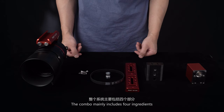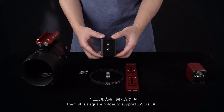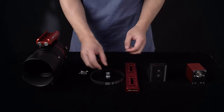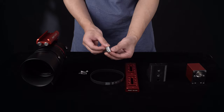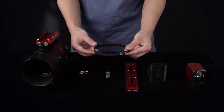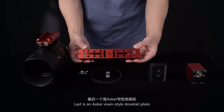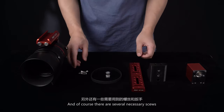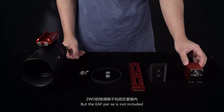The combo mainly includes four ingredients. The first is a square holder to support ZWO's EAF. The next is a 20-teeth synchronous pulley. And this is a synchronous belt. Last is an Oscar fixing-style dovetail plate. And of course there are several necessary screws. Note that the EAF itself is not included.